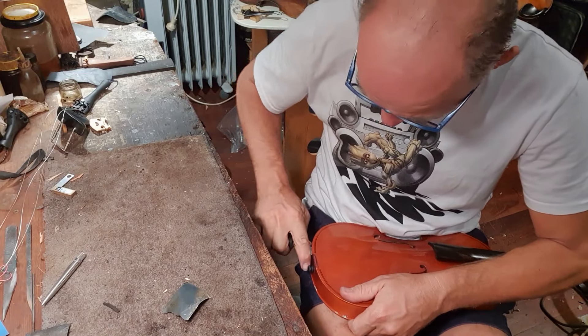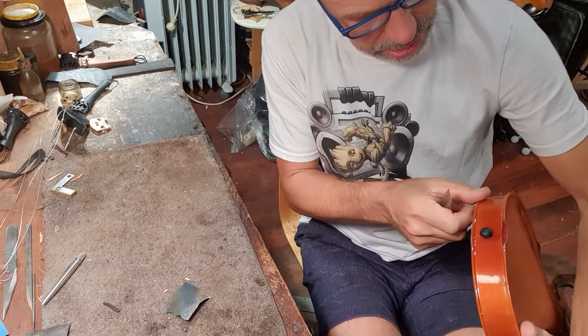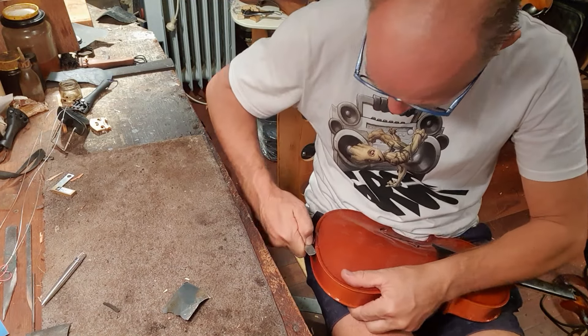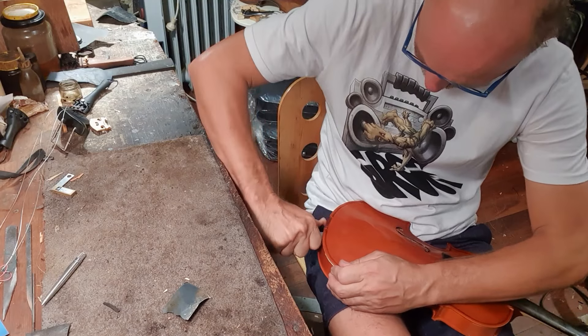This is stuck down good and hard. So this is called the saddle down here, and it looks like they've glued it down. I don't know what with, but it's solid. Come on, you can do this.